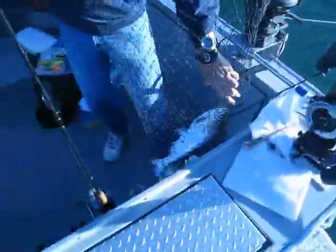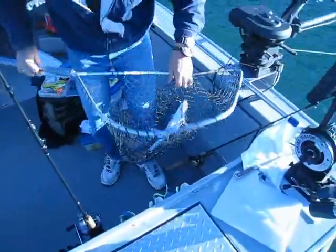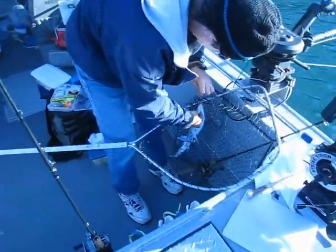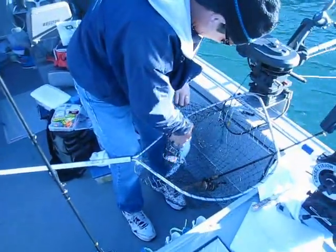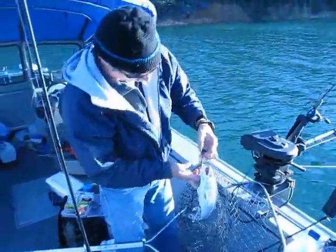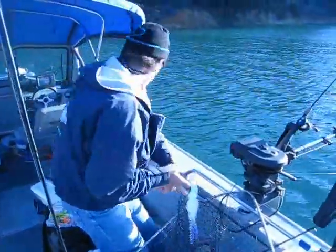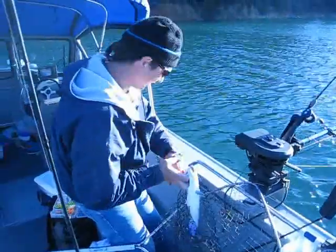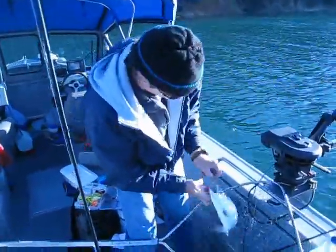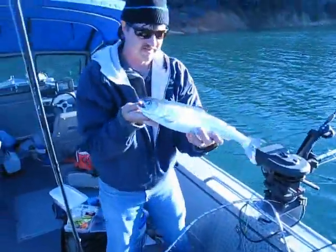Did you have the Top Ramen scent on for that one? Oh, all the way. Was it oriental? Oriental chicken? It was teriyaki. Teriyaki? Alright, that's the teriyaki. Look at there, that's what we're looking for right there. Well hooked, right in the jaw. There we go, baby. Nice.